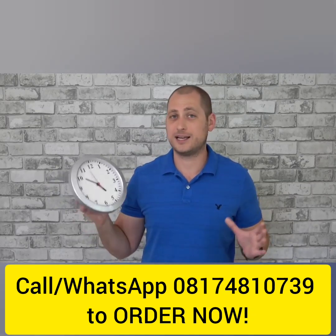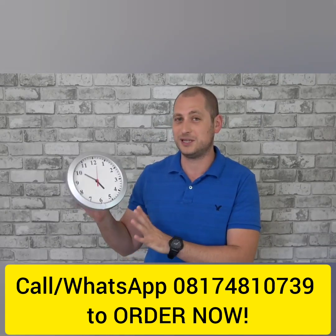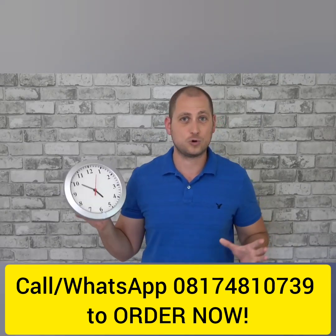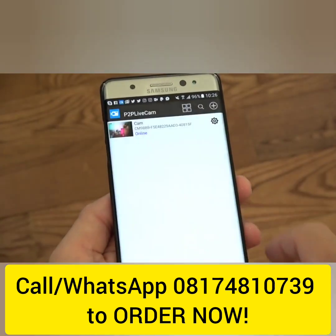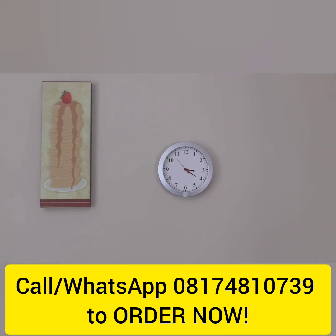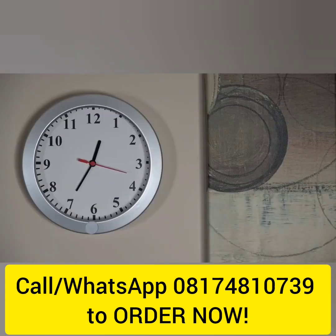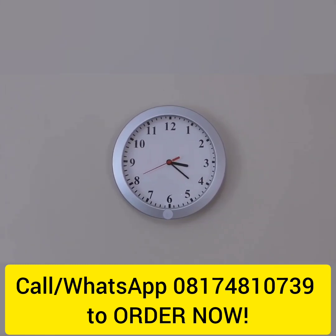We basically have a clock that has a hidden camera inside — just like one of those spy cameras you've seen in the movies. This camera can also connect to your home's Wi-Fi and you can access it from anywhere in the world. The clock itself looks and works just like any other clock, so if you saw this on the wall you wouldn't look at it twice.